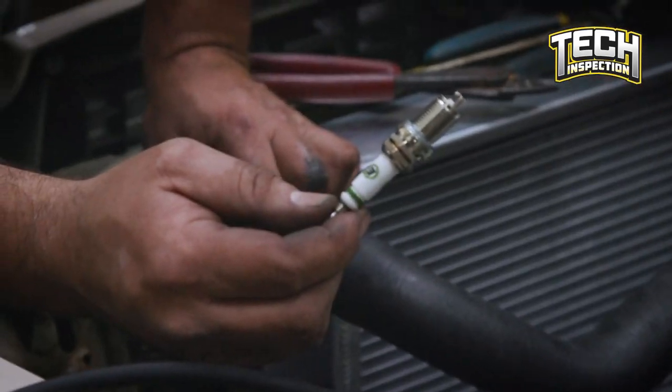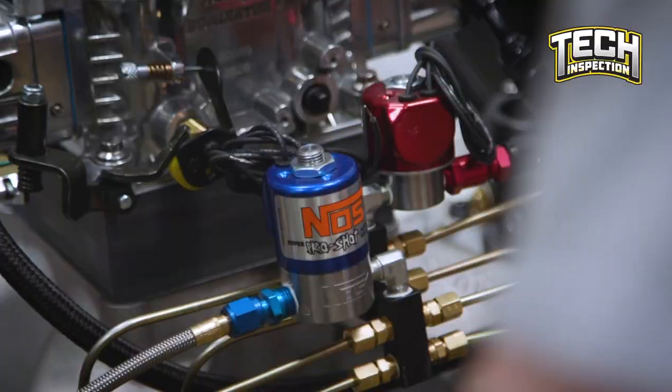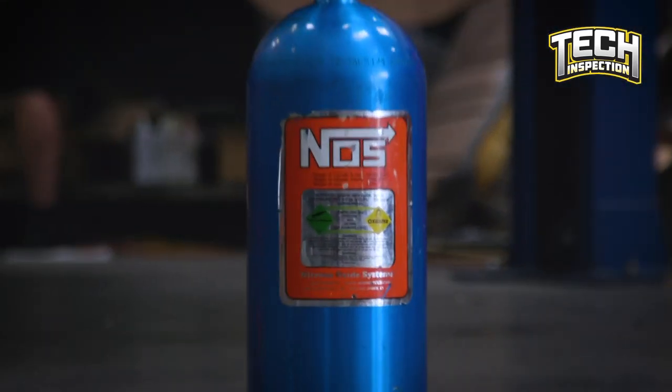I've worked with Pat Musi for years, and Ricky Smith and Shannon Jenkins. My own personal majority of experience is land speed racing on motorcycles, and tuning for people who do land speed racing. One of the guys I've helped for years has a fourth gen Pontiac Firebird — we've been 312 miles an hour in it on nitrous. It has three stages of nitrous and we run almost 50 pounds of nitrous in a pass. That kind of gives you an idea of what you can do with nitrous.